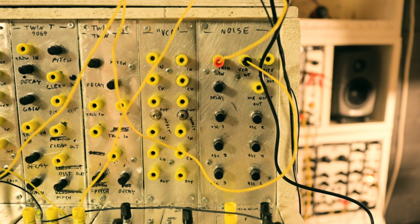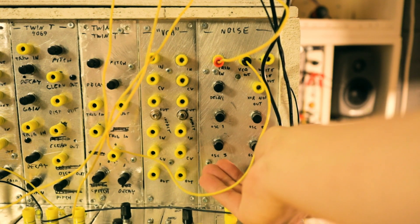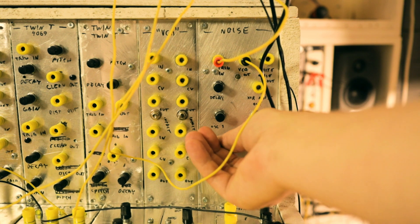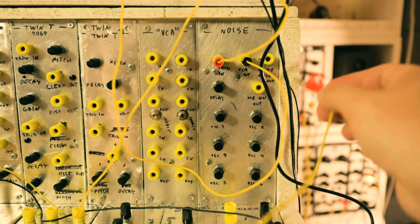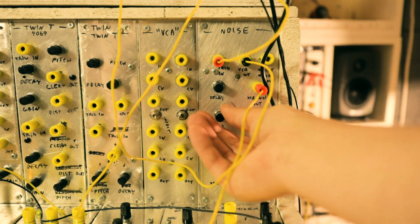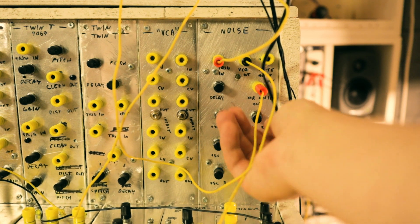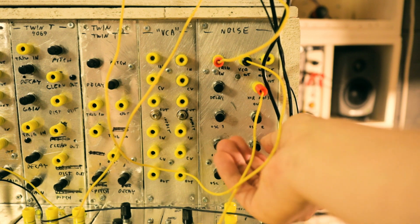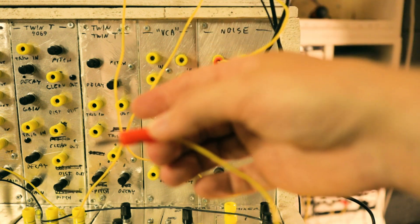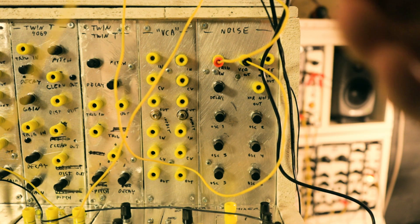Now it sounds more like a hi-hat. Let's see if we cut the lows a bit less. Here's the constant XOR noise output — this is quite loud so I lowered the volume from the mixer a bit. The noise output is also quite useful because I can take the noise to a different VCA or whatever I want and use it as just noise. Let's patch it through the filter as well.